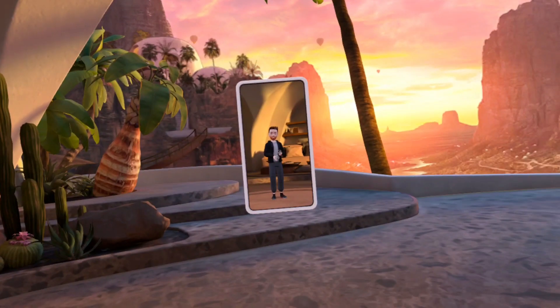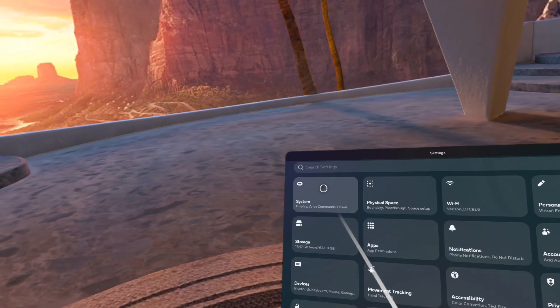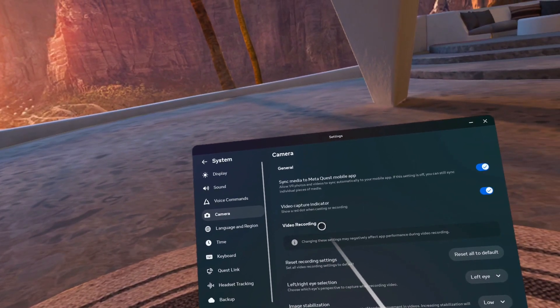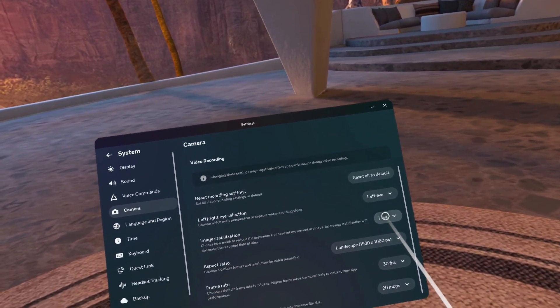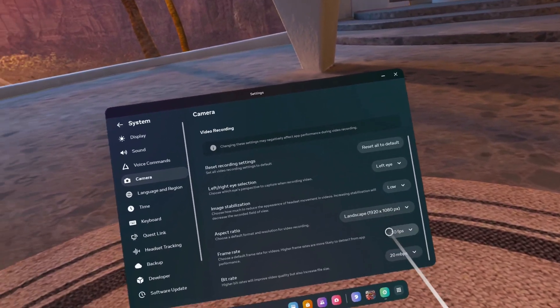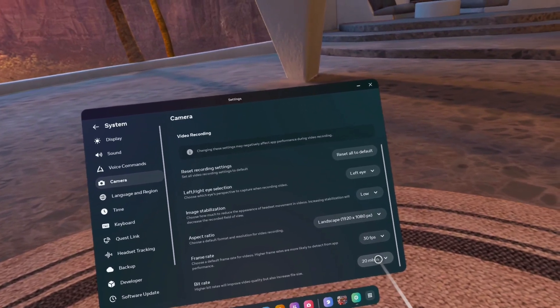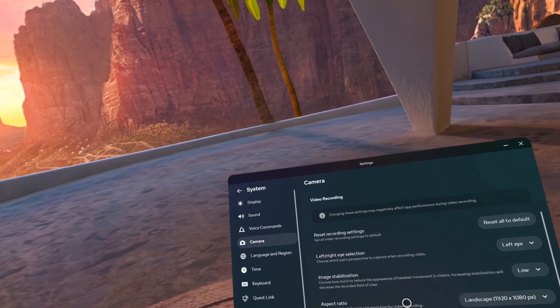Speaking of video, optimal settings are key. Let's jump into the Quest and show you what that's supposed to look like. Now that we're in the Quest, go to your Settings, then System, then Camera. From there, go to the video recording section. Here's what we're gonna do: image stabilization low, aspect ratio landscape 1920 by 1080, frame rate 30 FPS, and bit rate 20 megabits per second. These are the settings we're going to use for our Ringside VR videos.